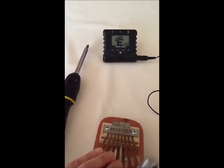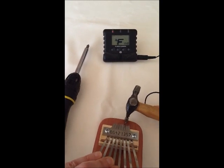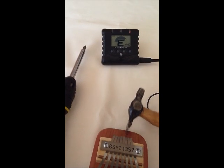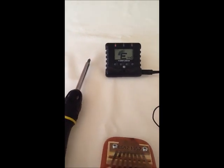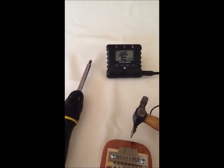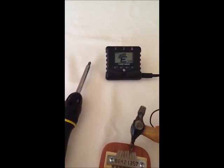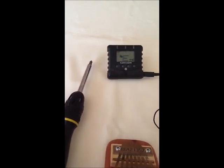Now we are going to go to the note E, and sometimes they are a little stubborn, but you just have to be a little patient when you are tuning.